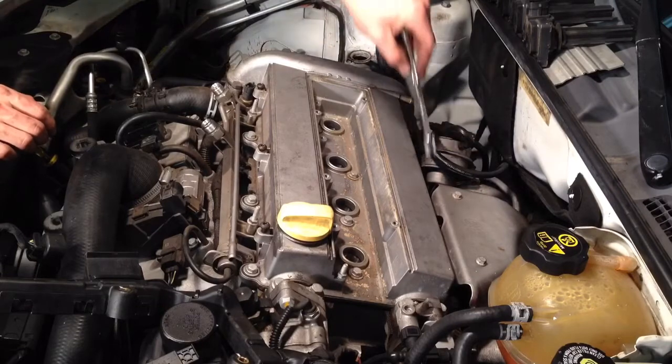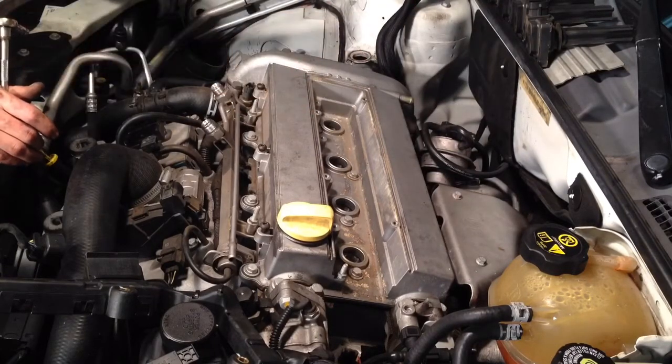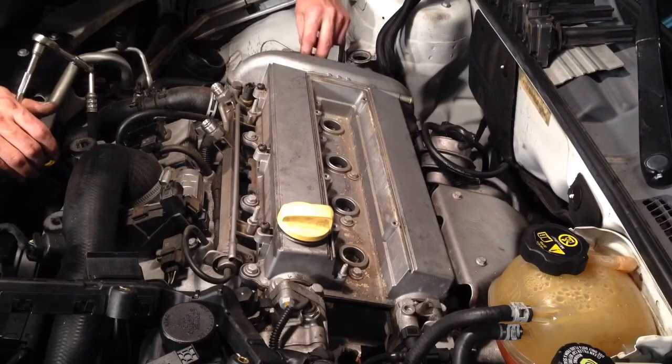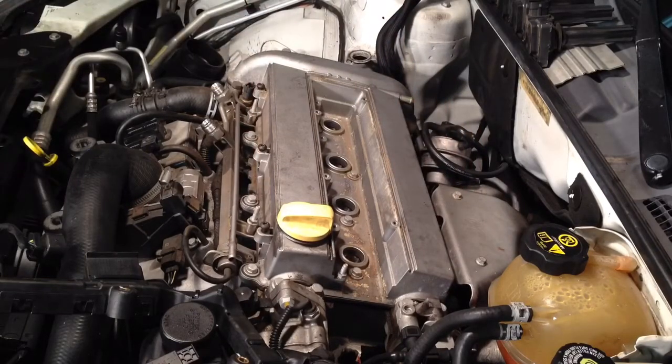There are 14 10mm bolts — five on the back, five on the front, four in the middle — on the valve cover. Make sure you've got everything else unhooked and this bracket over here is clear. We're going to go around, take all those off, and lift that valve cover off.